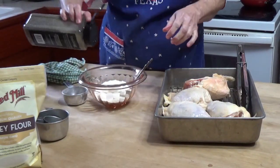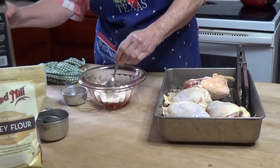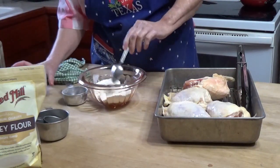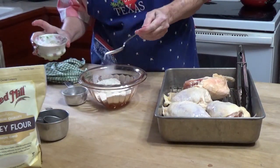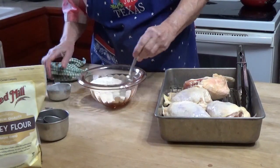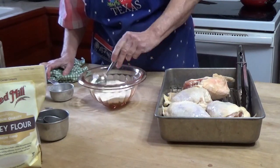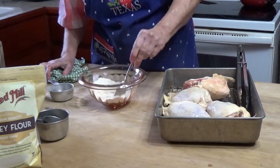Black pepper. I think I need a little more salt in the flour. So that's going to be a total of about a teaspoon of salt and a half a cup of flour, and maybe a half a teaspoon of black pepper.